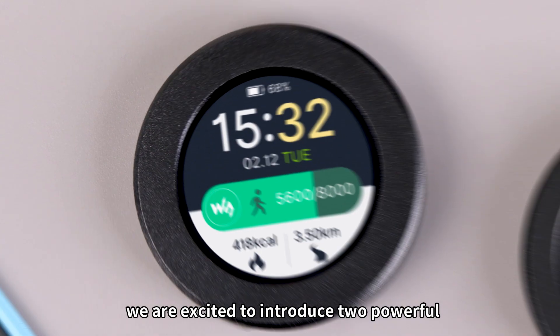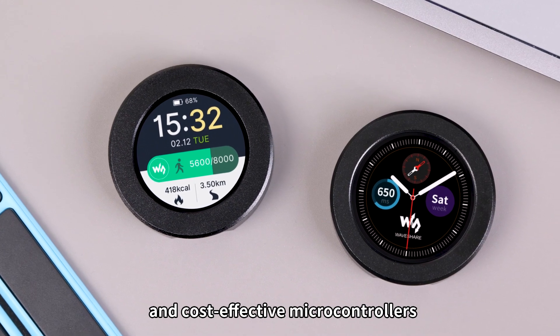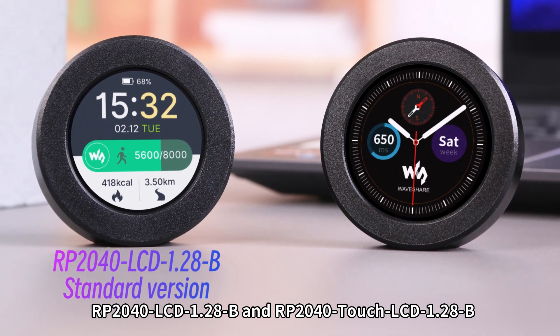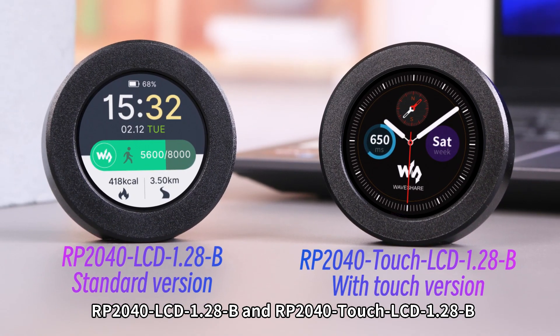Hello everyone, we are excited to introduce two powerful and cost-effective microcontrollers: RP2040 LCD 1.28B and RP2040 Touch LCD 1.28B.